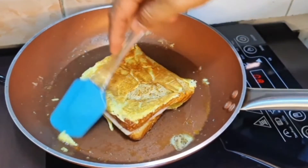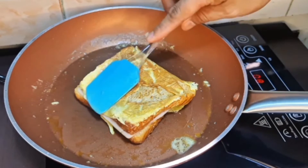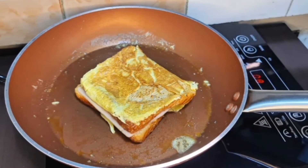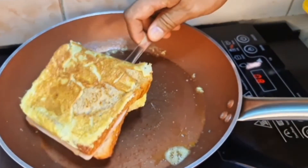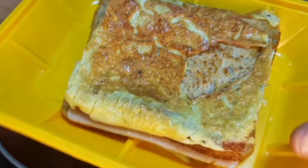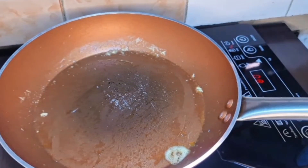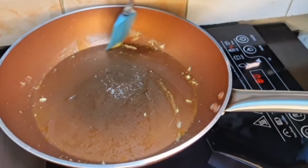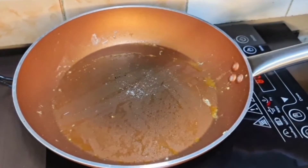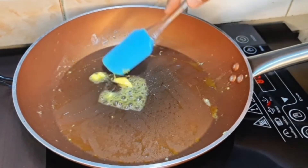Set aside lang natin ito pagkatapos nating maluto. Tanggalin lang natin yung nasa gilid pa na konting sobra. Meron na po tayong isang naluto. Then maglagay ulit tayo ng konting butter para dito sa ating second na gagawing ham and cheese. Konting butter lang.